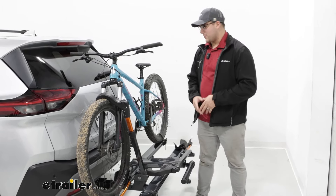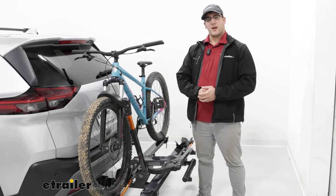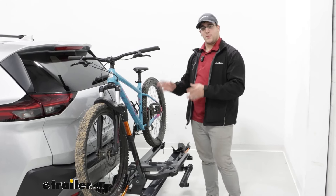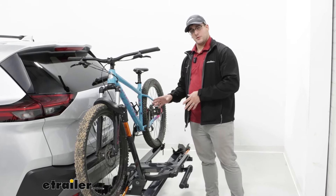Hi, Matt with E-Trailer, and today we're going to talk about the Kuat NV 2.0 bike rack on the back of our 2022 Nissan Rogue. Now, this is going to be a great premium option for you that's going to be able to hold a variety of different types of bikes, so let's take a closer look at it.